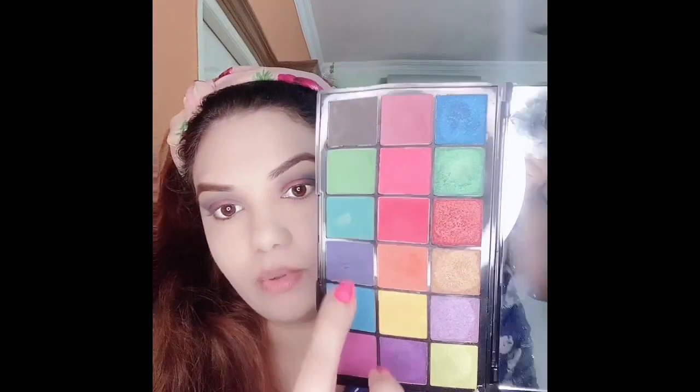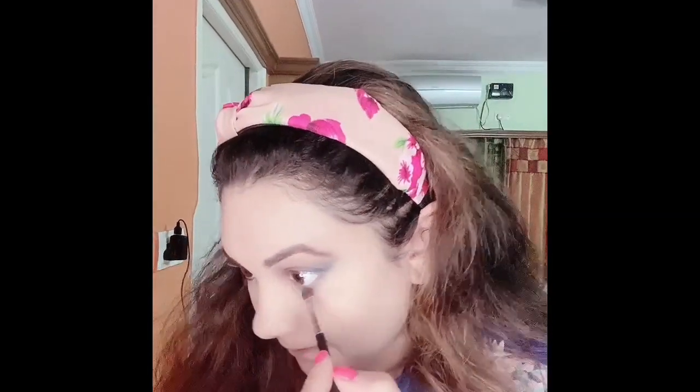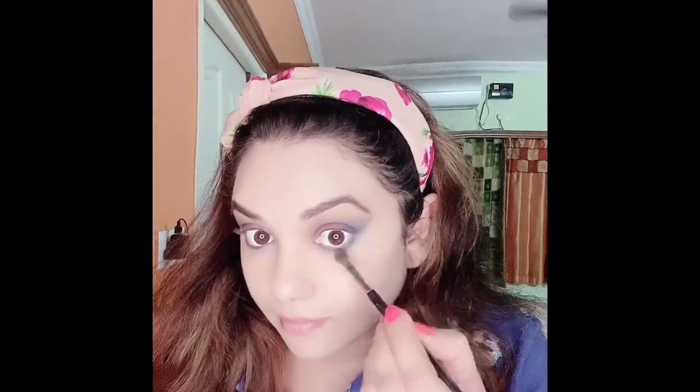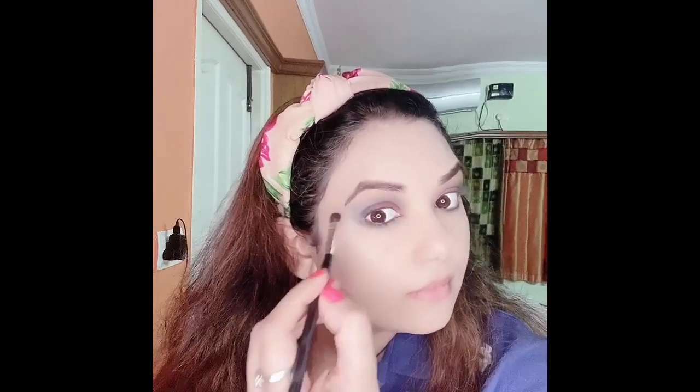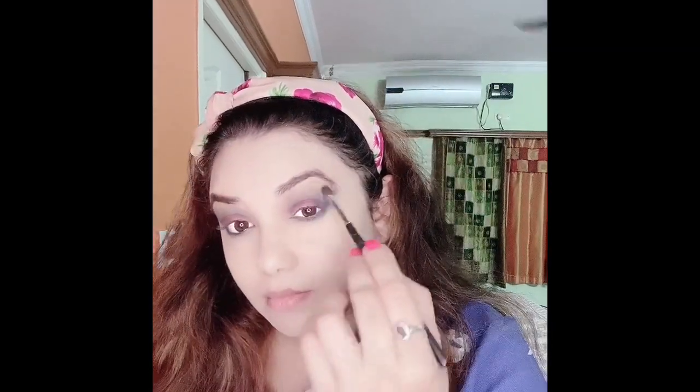From the same palette I'm mixing the blue and the pinkish mauvy color together and applying it under the lower lash line. Once you finish the eye look, if you feel like it, just darken the outer V — doing this is going to define the eyes even better.